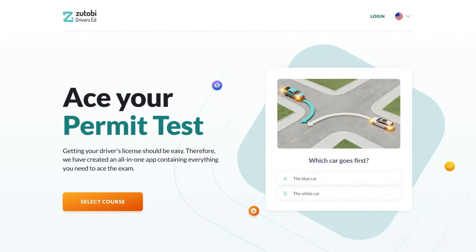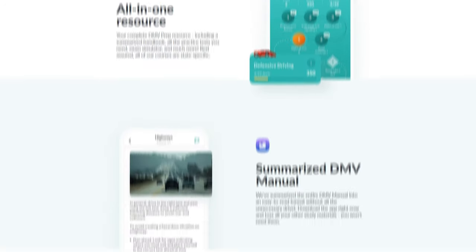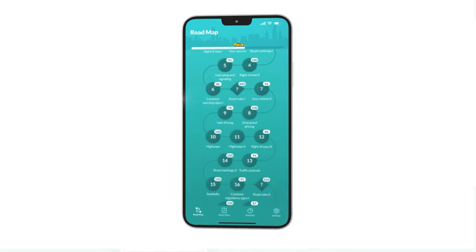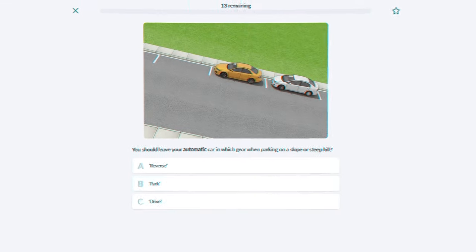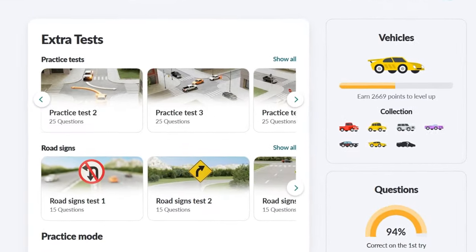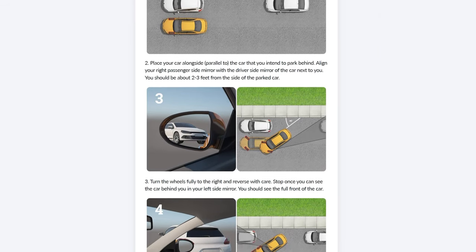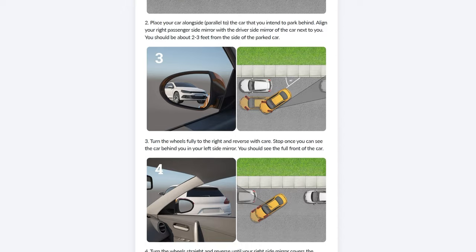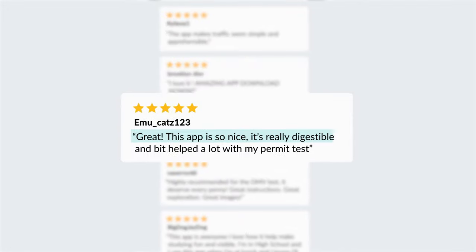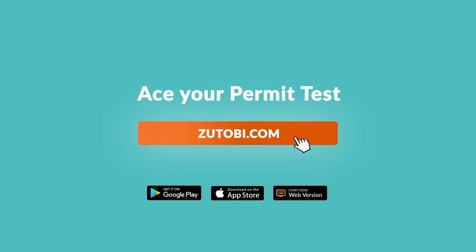If you're studying for your permit or learning to drive, I recommend that you check out Zutobi.com. They have an amazing app with tons of DMV practice tests to help prepare you for your permit test. It goes through everything you need to know in detail and has hundreds of illustrations to make it easier to understand and remember. With more than 100,000 ratings, Zutobi is one of the most widely used driver's ed resources in the US and a must-have for learners. Check it out and see for yourself.